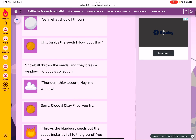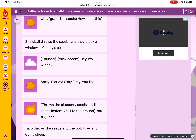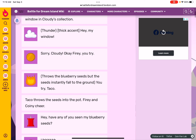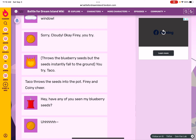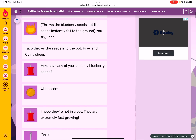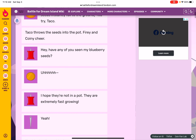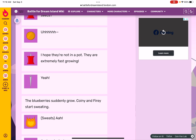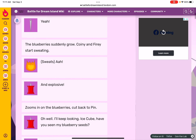The blueberry seeds instantly fall to the ground. You try, Taco! Taco throws the seeds into the pot. Fiery and Queenie cheer. Hey, have any of you seen my blueberry seeds? I hope they're not in a pot — they're extremely fast growing! Yeah... The blueberries finally grow, and Queenie and Fiery start sweating. What an explosion!